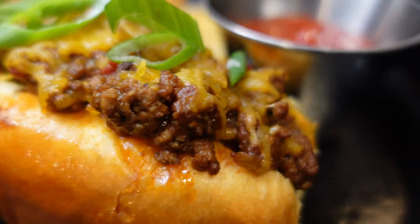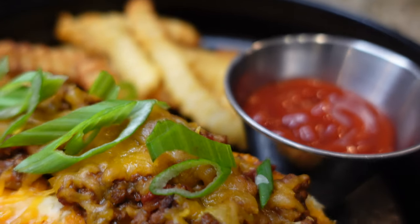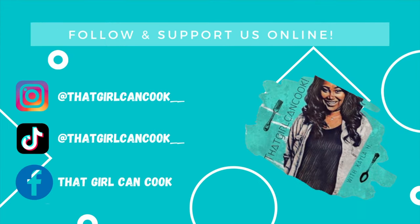And there you have it — our delicious, quick and easy chili cheese dogs, done in just a few minutes! If you try this chili recipe, let me know down in the comments. As always, thank you for watching and supporting my channel. Don't forget to follow us on Instagram, TikTok, and Facebook — see you next time!